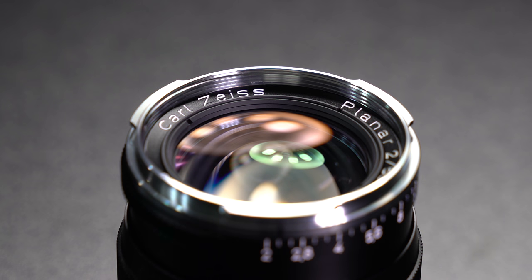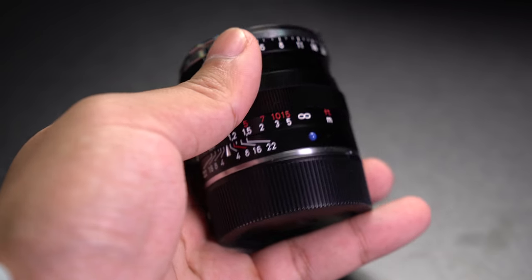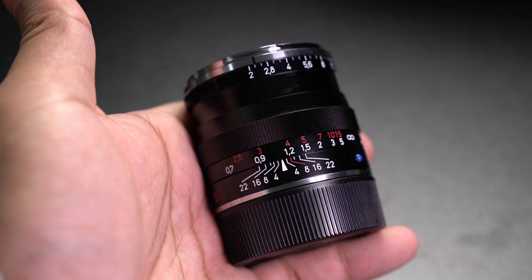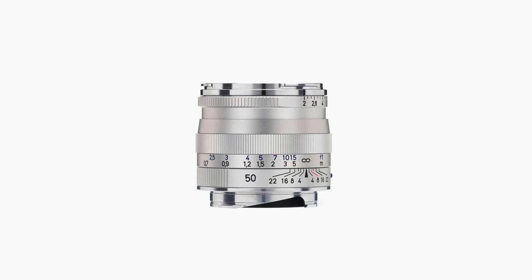One annoying thing about this lens is the fact that it does not come with a lens hood — that is actually sold separately and costs about $84. And that is all there really is to this lens. Like many other manual focusing lenses, it's pretty straightforward: aperture and focusing ring, pretty much all that you really need. I obviously own the black version but if you are interested, there is also a silver version.